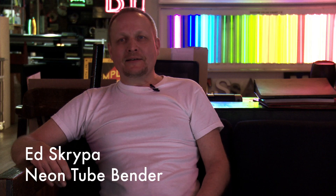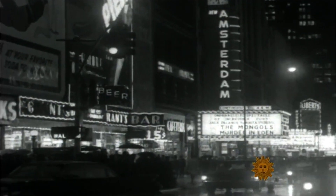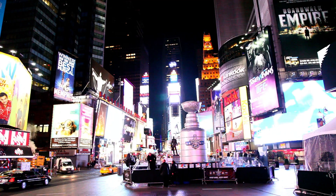Now with the advent of LEDs, that's taking a lot away from neon. Times Square used to have thousands and thousands of feet of neon — today it's all been replaced with jumbotrons. LED is a nice light, it's got its purposes, it's got certain niches in the sign industry. But to me, nothing will replace neon.